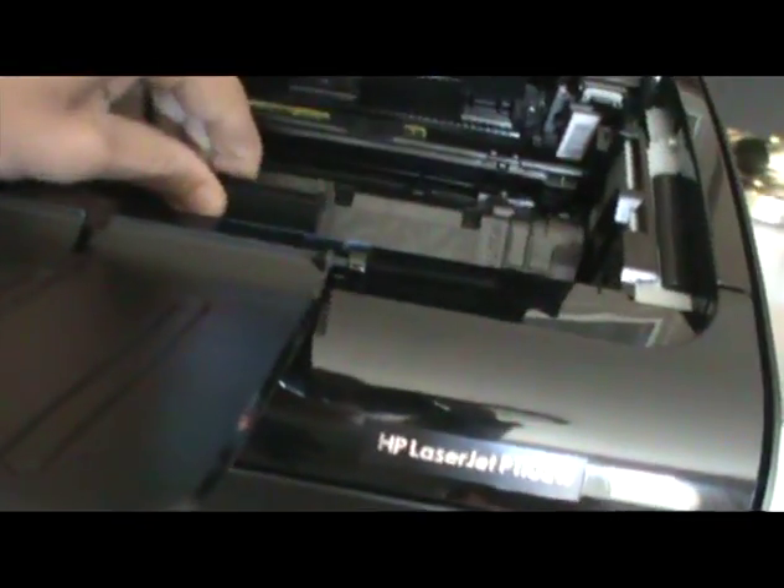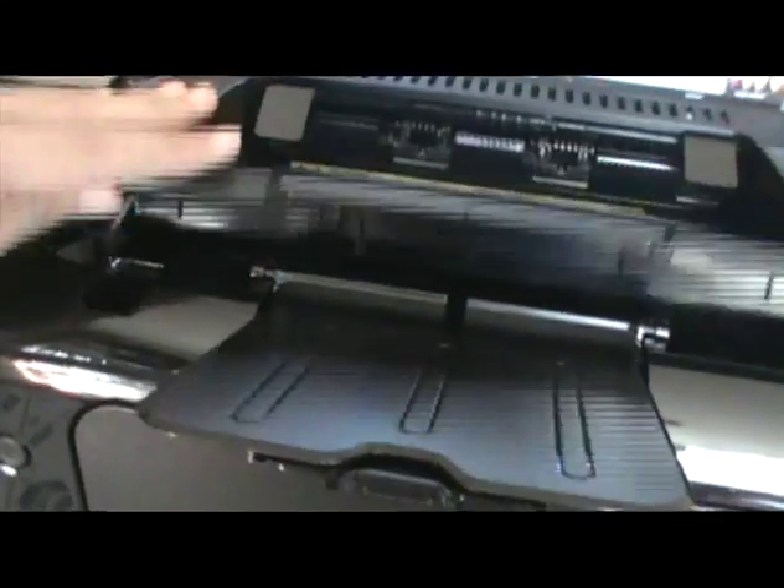So you get to pull out that. It says that's step eight. Step nine is to put it back in. I believe this goes in just like that, and then you can close it up.